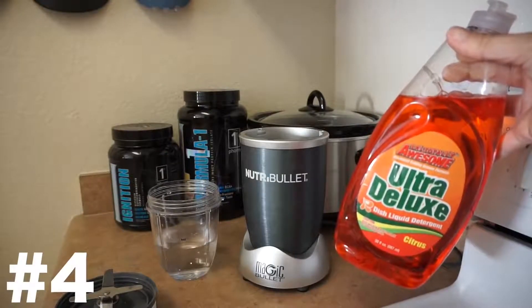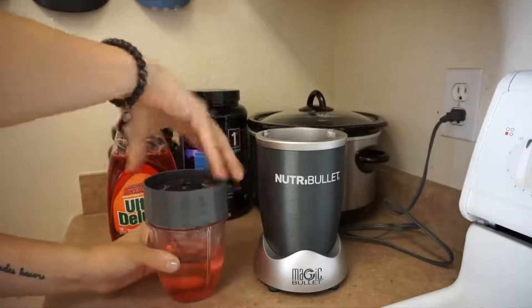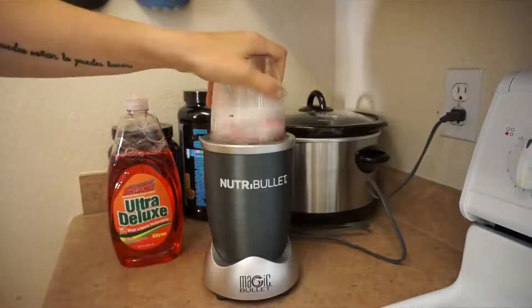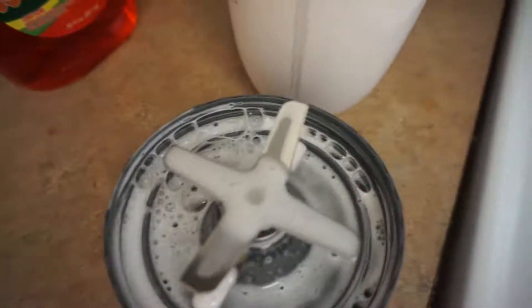Next I'm going to show you how to clean your blender — or in my case, a Nutribullet. Just put some warm water in there with any type of dish soap and literally just turn on your blender and have it clean itself. I used to have a really big Vitamix and it worked totally fine on that too. You dump it out and you're good to go.